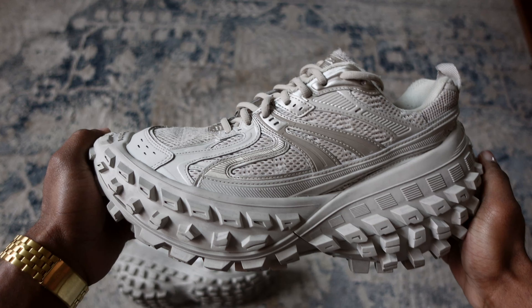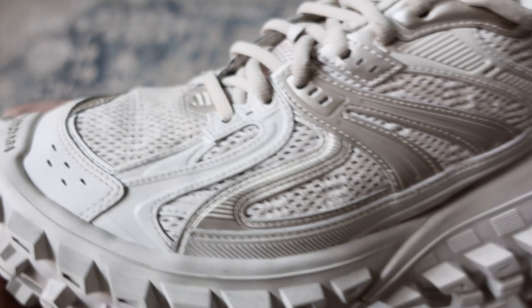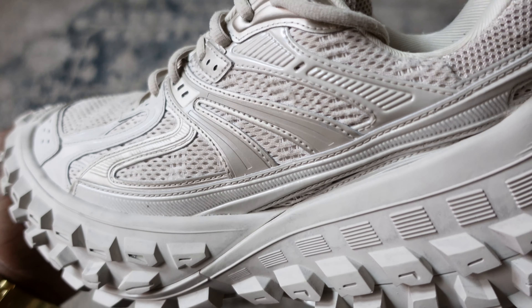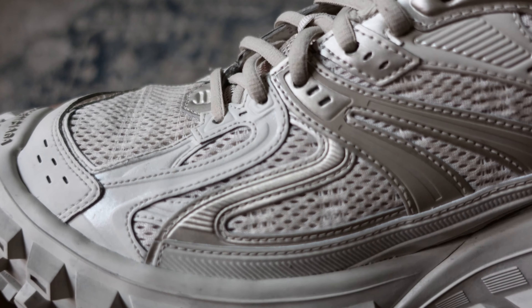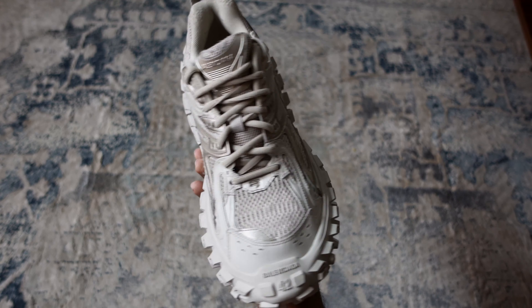Moving on to the shoe itself, overall it does have an oversized silhouette and also has a worn-out effect, but not as much as the Balenciaga Runners. The upper is made out of a mesh and nylon material. If you look at the side of the shoe it has a pattern that runs all the way to the back — the pattern itself is similar to the expanders, so more of an ASICS type of look.